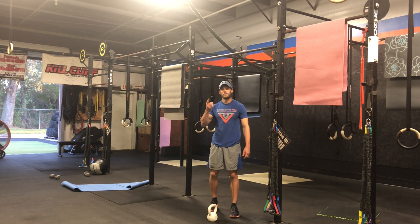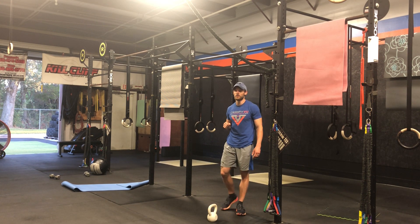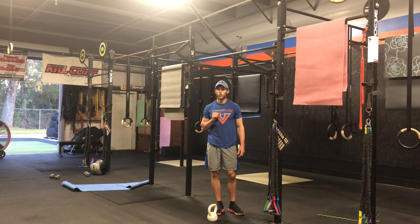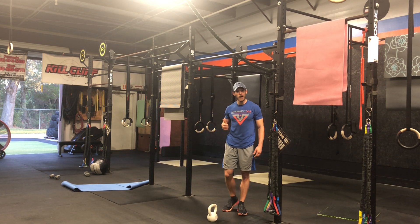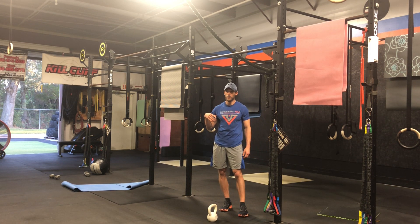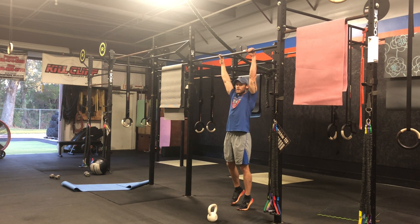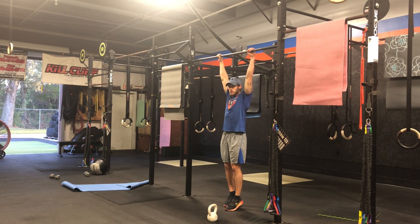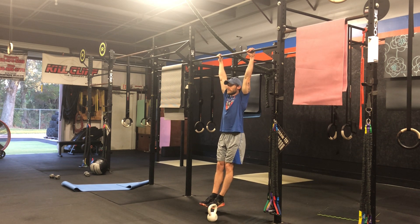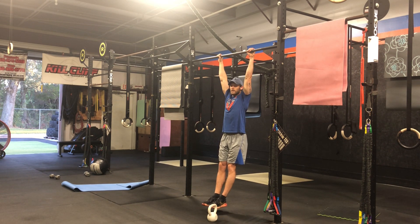So four sets, running through that sequence, 20 seconds of work, 10 seconds of rest. And for the workout, you got your jump rope option, then your Russian kettlebell swings just like we did in the warm-up, and then the strict pull-up. Same hollow position as you do on that bar hang — we're going to push away then towards the bar, all the way up, chin over, arms completely lock out at the bottom.